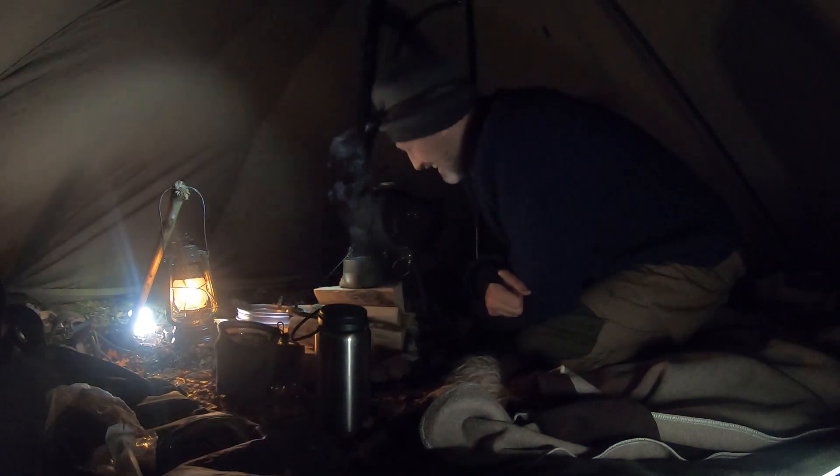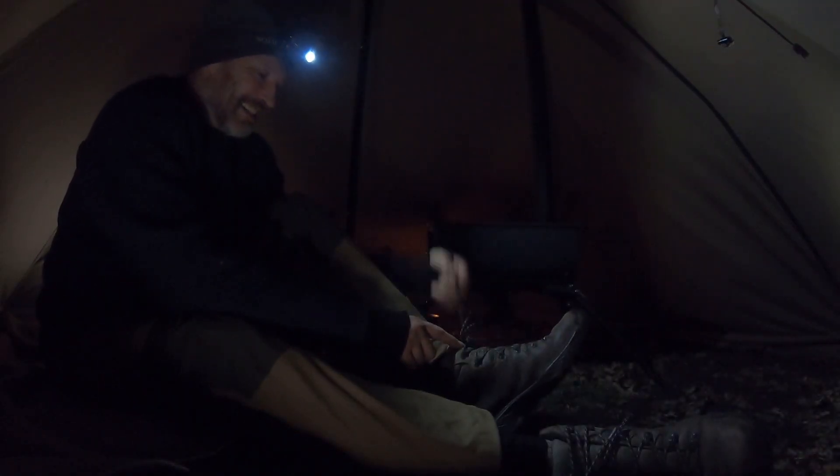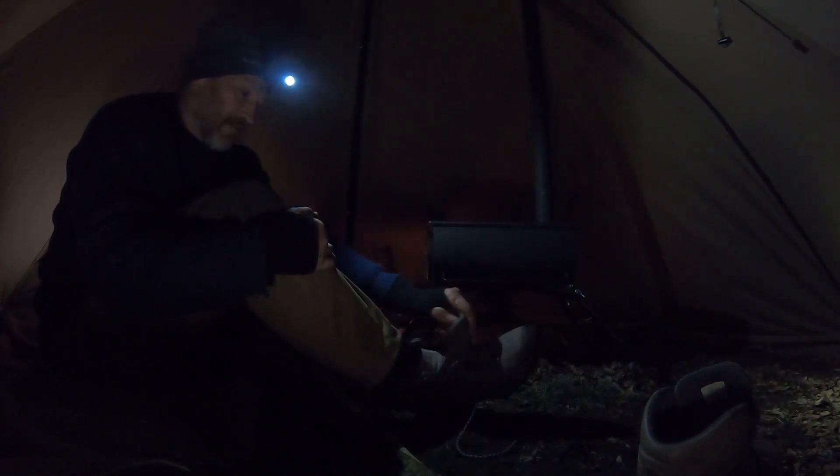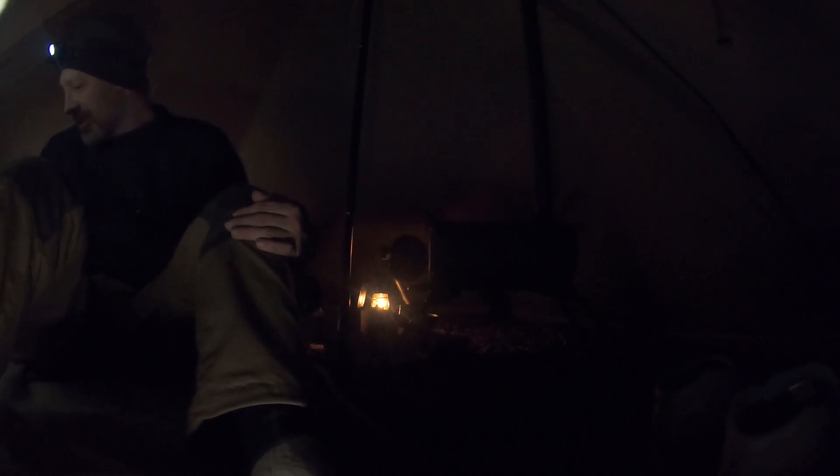I just got back in from a little wander — man it is noticeable out there. I had my canvas smock on but didn't put my Swandri on, and it was cold — if I'd been out there for any length of time it would have been nasty. But in here, I got in and now I'm too hot — I feel like I need to take my jumper off. Steak time!